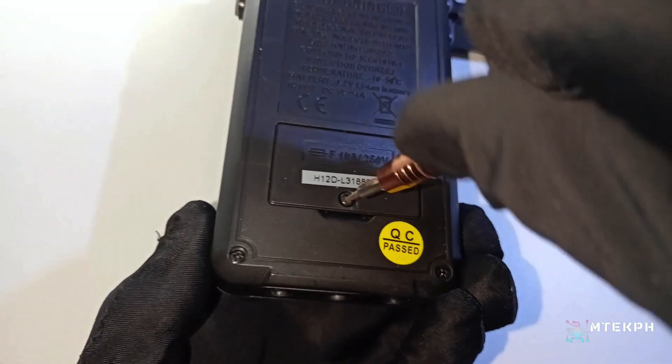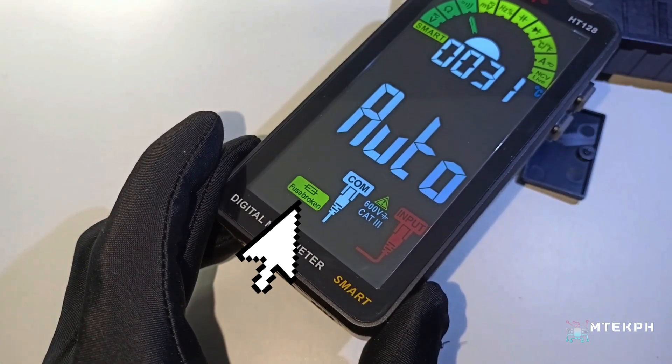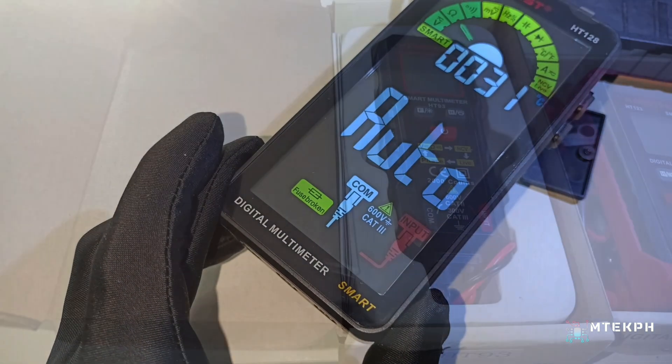This device also has a feature that when the fuse is blown or damaged, it will display on the LCD screen, making it very safe and user-friendly to use.